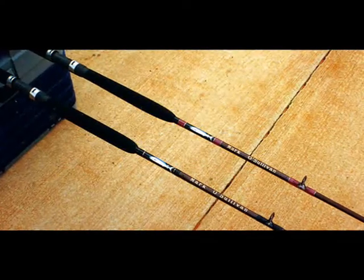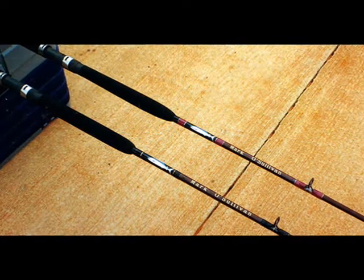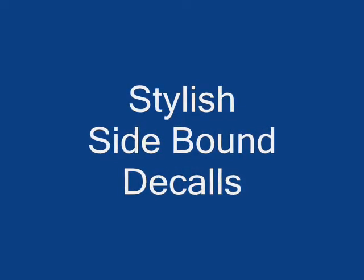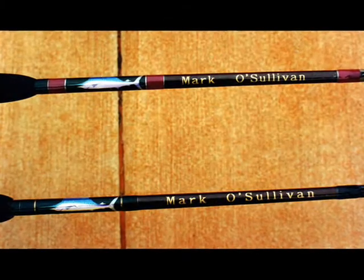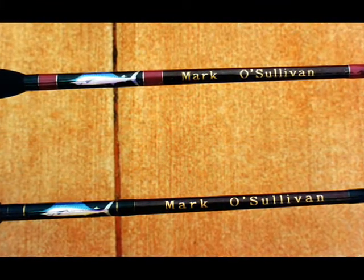Coming up we have some sculpted foregrips. We also have some very stylish side-bound decals featuring Sailfish, Barra, or whatever the game fish of the day happens to be for this particular rod.